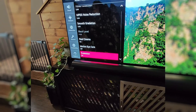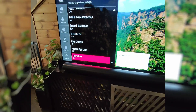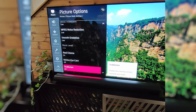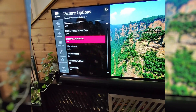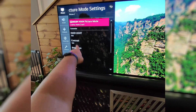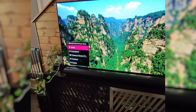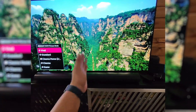Hit back and you can now see that True Motion is turned off. Your picture should now be rendering how it was intended to. I'll also show you one more setting — I always use Cinema Home as my picture setting.